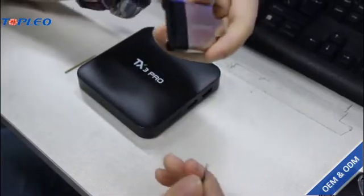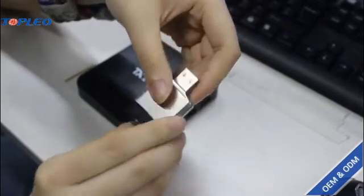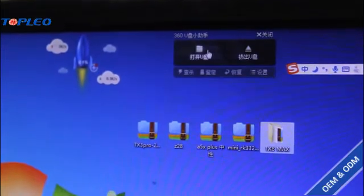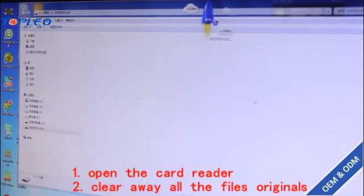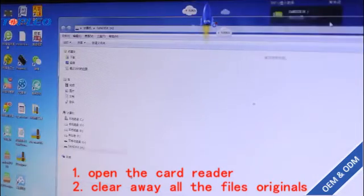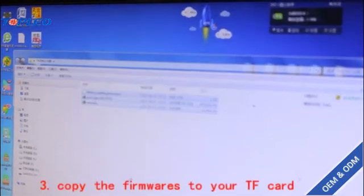First, insert the TF card into the card reader and connect it to your computer. Open the card reader and make sure there is nothing inside — if there is anything, you have to clean it up. Make sure it's clear, then copy the firmware.